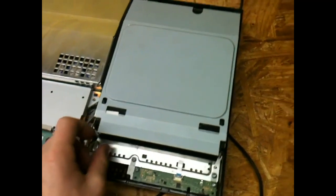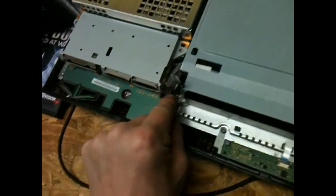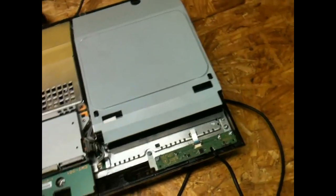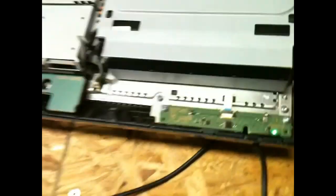The drive is in with the logic board on. I can plug that power connector back in. It's all hooked up, so I'm going to test it out one more time and see if this does anything. Working fine — I don't know why it wouldn't.